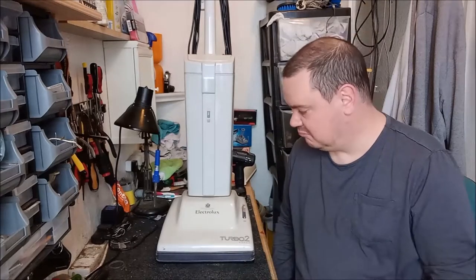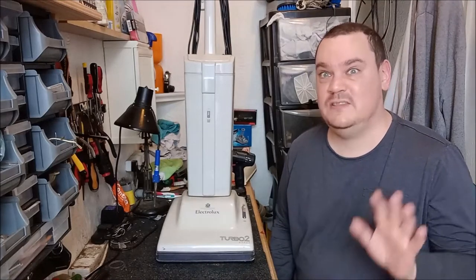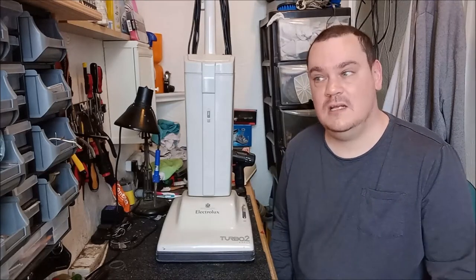Hello, welcome back to the channel. So yesterday I picked up this Electrolux Turbo 2 Super — I paid ten pounds for it, ten British pounds. So even if it doesn't work I'm not going to die in a ditch over it, but I thought in this video we'd have a look at it, see if it works, and if it does, fix it up. So let's crack on.